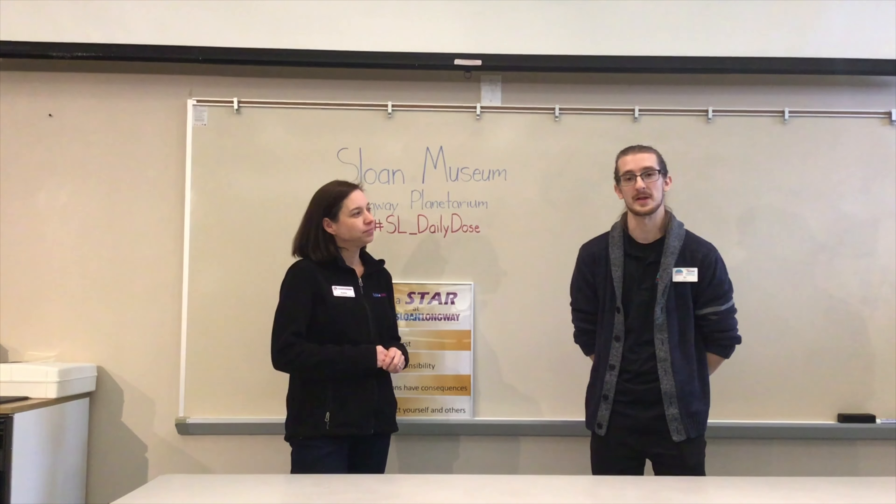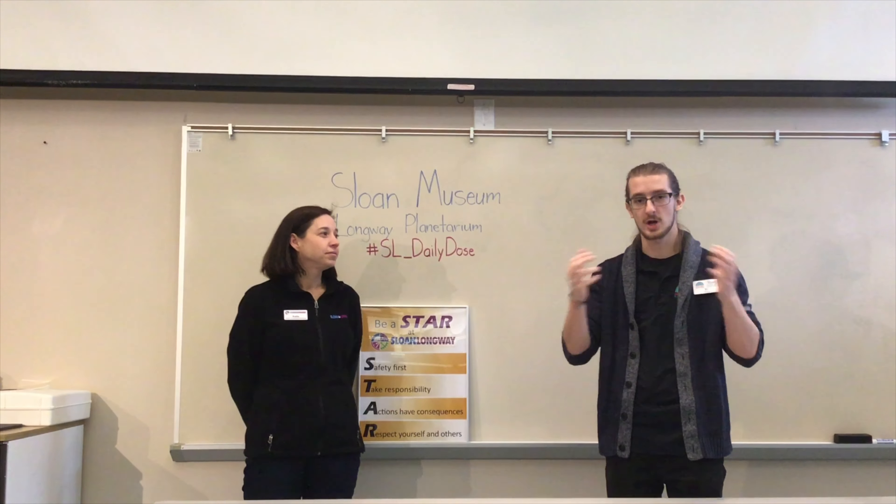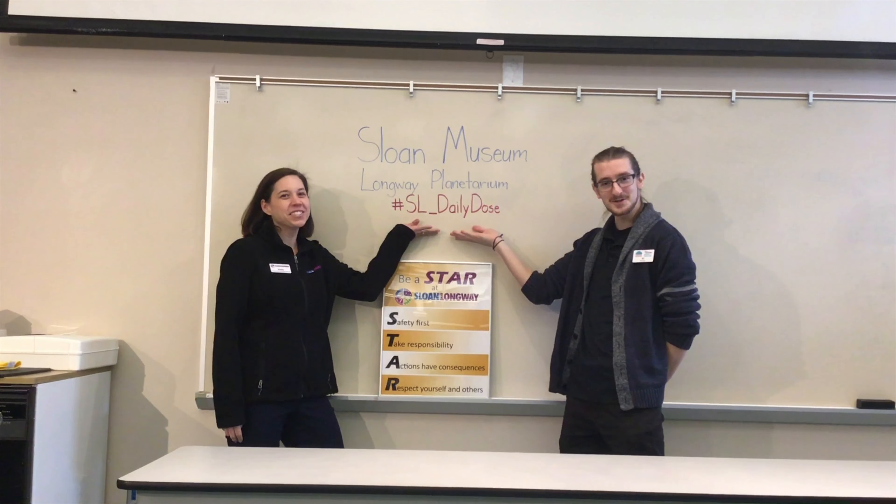Thank you guys for watching today's episode of Daily Dose of Science here at the Sloan Museum and Longway Planetarium. If you like this video, make sure you check out our other videos on all of our social media platforms. We're on YouTube as Longway Planetarium, and we have two Facebook pages: Sloan Museum and Longway Planetarium. You can also check us out on our website at SloanLongWay.org. Please like, share, and post any photos or videos of you doing these experiments with your kids to our hashtag sl__dailydose. We'd love to see what you guys are doing. I'm Katie, and I'm Eli — thank you for watching today's Daily Dose of Science.